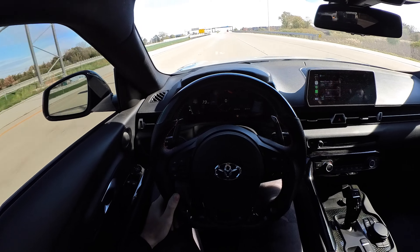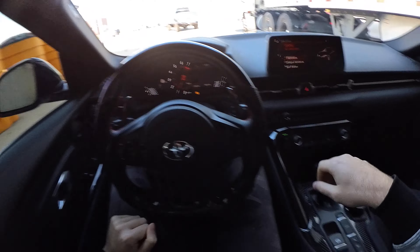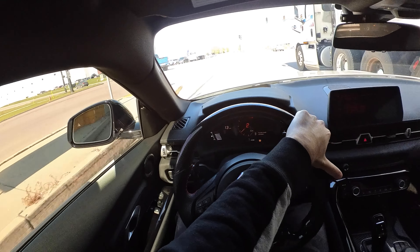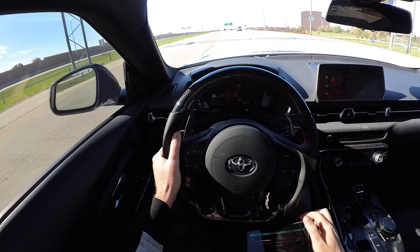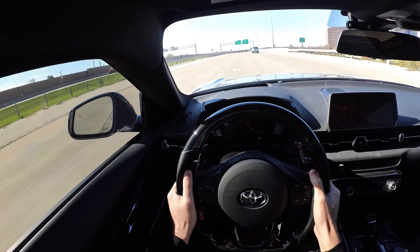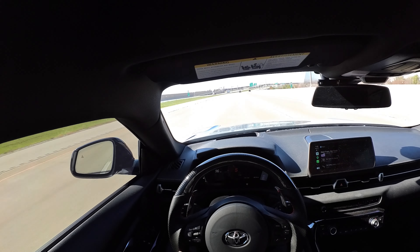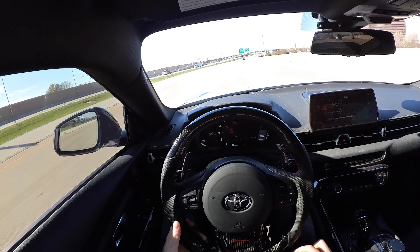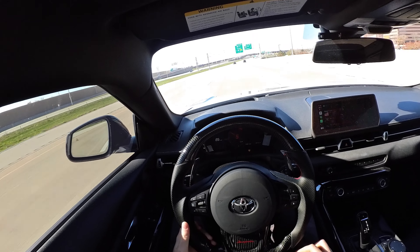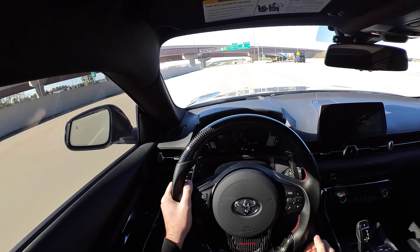I really hope we get some traction. Let's put the car in sport mode and turn off traction control. Yeah, that was some spinning — traction is fully off now.